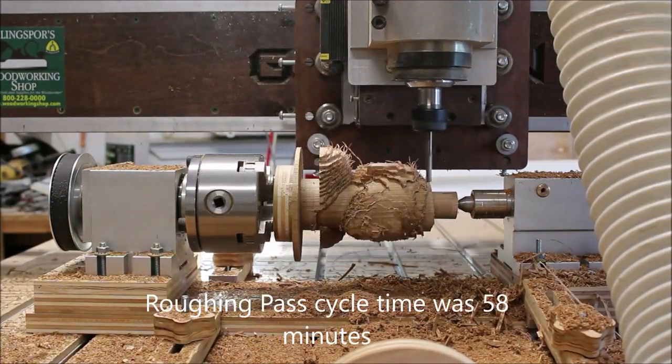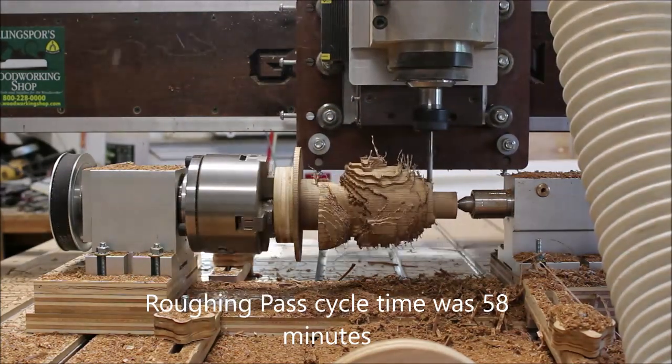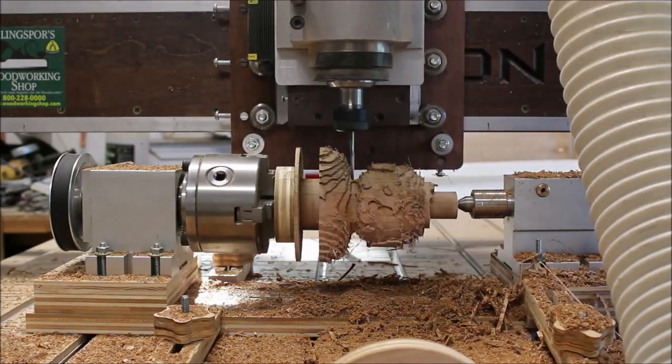Here I am doing the roughing pass. Again I'm using that same quarter inch end mill and it was able to reach everything with those two inches of bit pulled out.